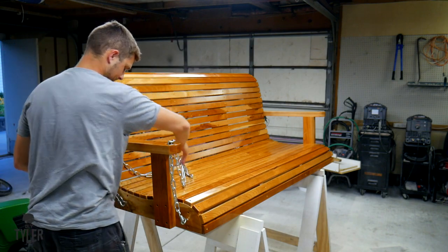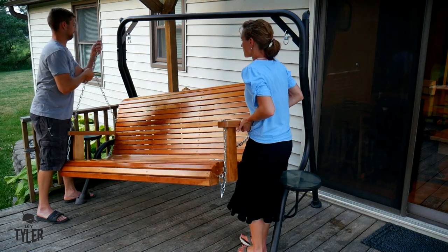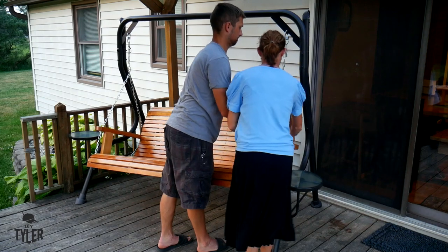We will use these chains to connect to the existing hardware that is on the metal frame. By the way, this original swing did come from Ace Hardware — we did go through two of them, but like I said, the canvas swing just never held up.